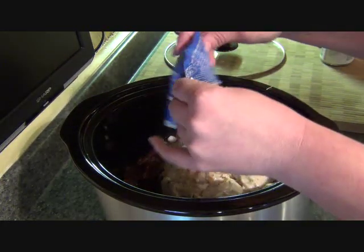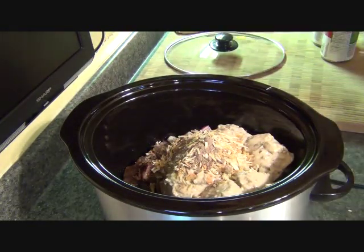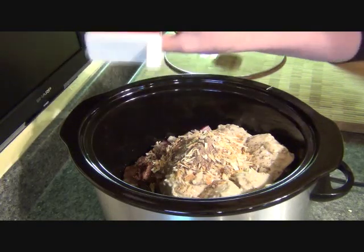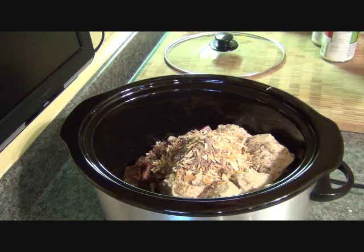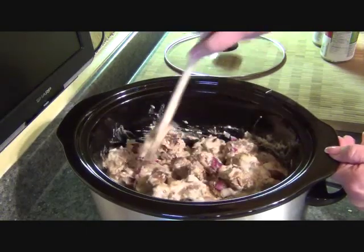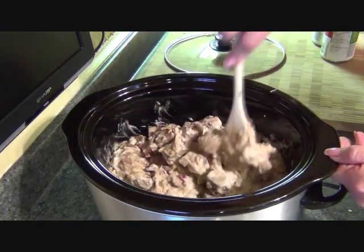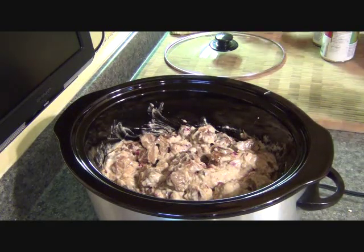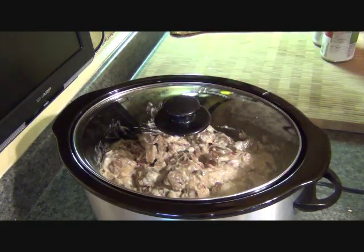In goes the onion soup and a little bit of black pepper. You can season this any way you like. I'm going to give this a little bit of a stir. I'm going to leave this on for six to seven hours on high, and then I'm done — perfect for a busy day. The lid goes on and I will come back when dinner's done.